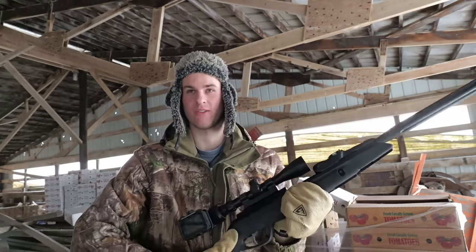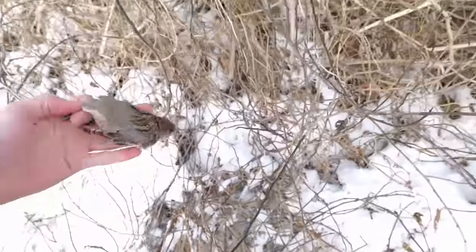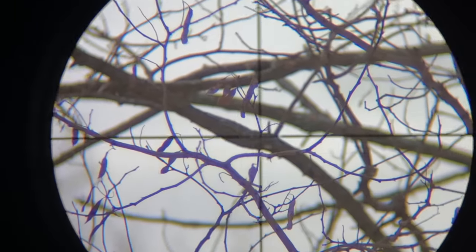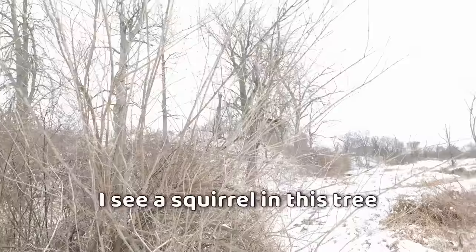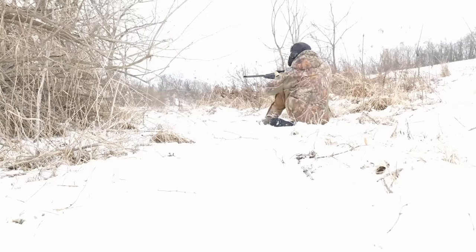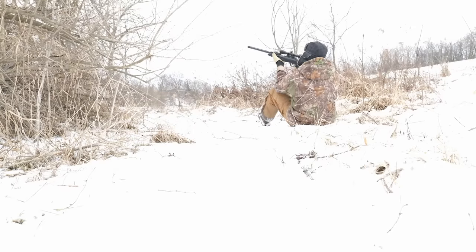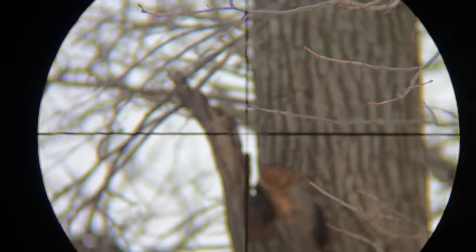I'm at the barns today — going bird hunting with the air rifle. I see some sparrows over there, I'll try to sneak over and get some. Missed them — all the sparrows just flew back in there. I'm going to try to track them down, and maybe find a rabbit or squirrel too. I see a squirrel in this tree right there. I'll try to sneak over and take a shot. I need to get him to come out of that hole.